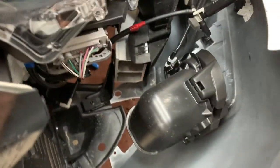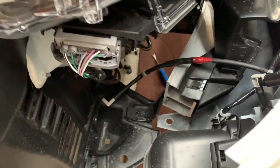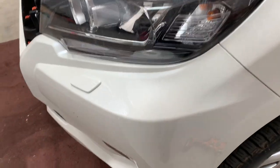Now the bumper's released, we need to unplug the fog lights and the headlight washers. Have a bucket ready because that hose down there is going to spill everywhere. Now let's pull off this side.